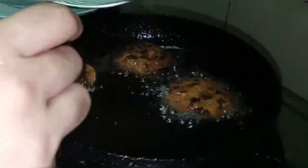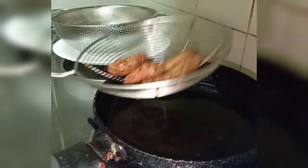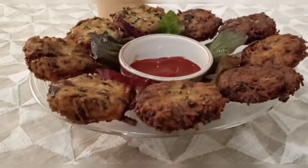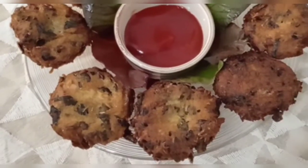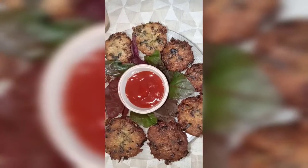I like the brown color. Cook it on a low flame first, then switch to medium flame. We have to put them in to cook. They are ready now.